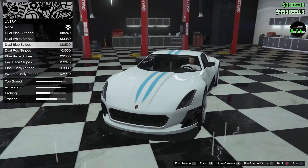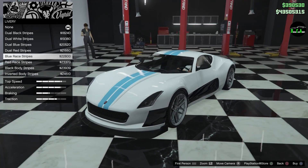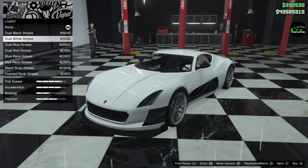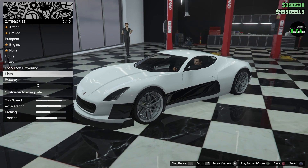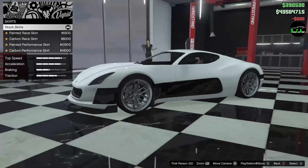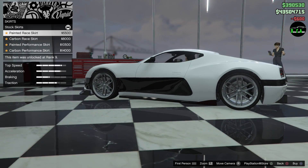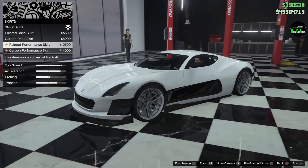I like this blue but I kind of wish it was a little darker. I think I might do the white ones, but let's keep on going and we'll get back to the stripes a little later. Let's do the plate — put whatever you want on there. Got some side skirts: you have painted race, carbon race, and you have performance.